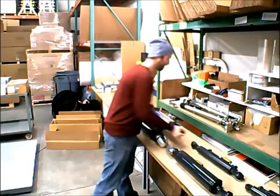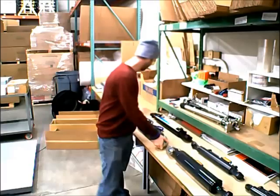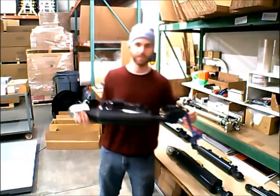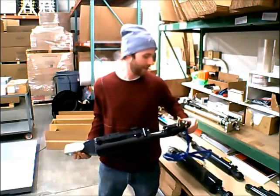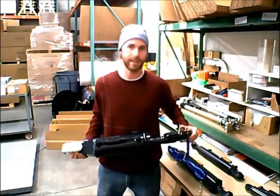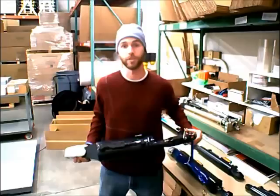If you have a category three pinhole — that's the inch and a quarter — you're going to want this monster. It's kind of heavy; I'm going to have trouble picking it up. This one has the inch and a quarter pinhole on it. It's one of the biggest top links we carry, and it's for category three if your tractor is 95 horsepower or greater.